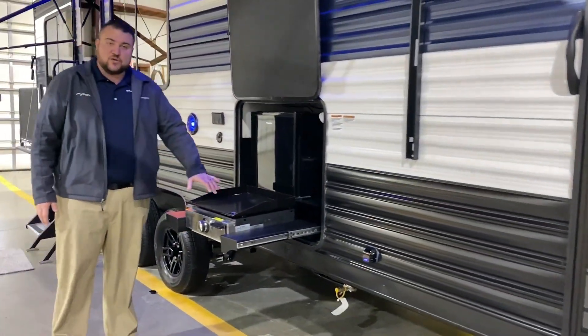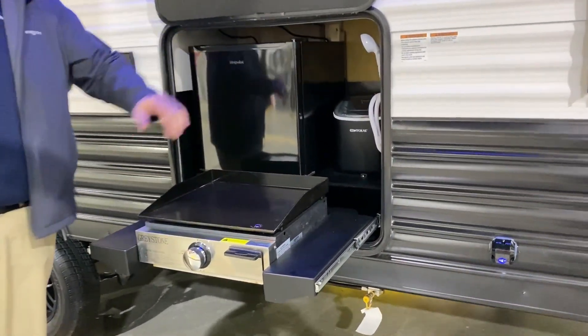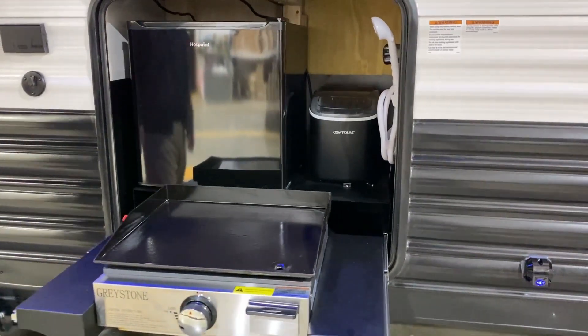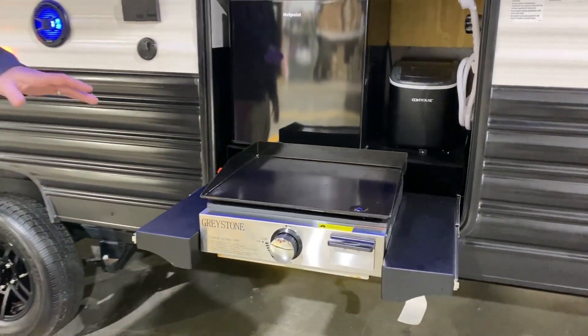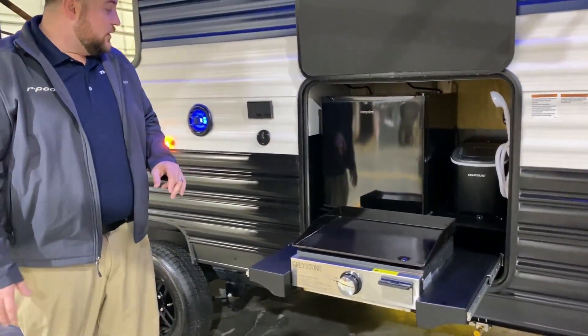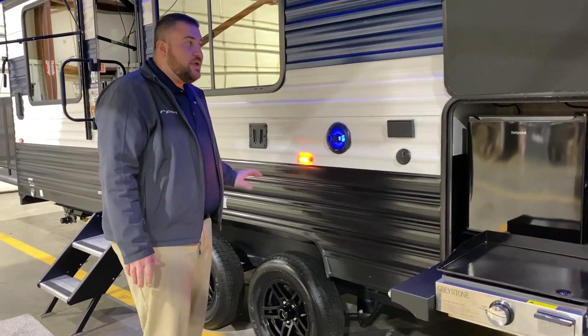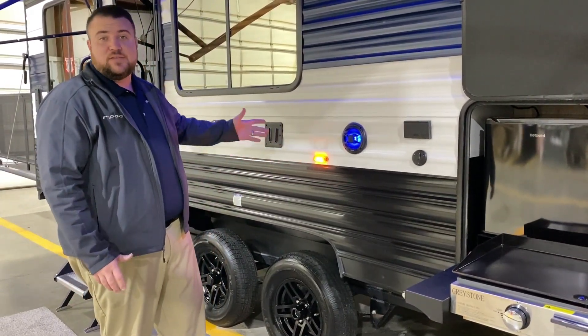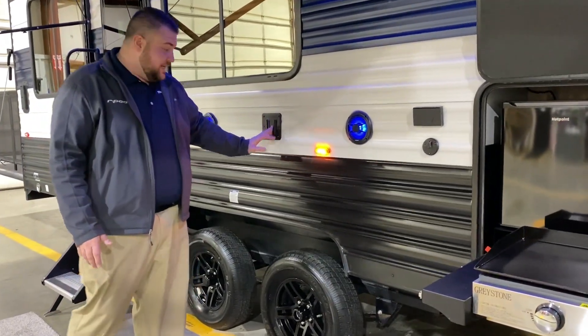For the outside kitchen we have your griddle which is multi-purpose, a mini fridge, ice maker, and your water source all in one location. There is a gas quick disconnect so you can run your griddle off the tanks on the camper. We have your outside entertainment center where the speakers light up blue, your TV connections, and the TV bracket is the same one as on the inside — you simply lift your TV up, bring it out here, and slide it in.